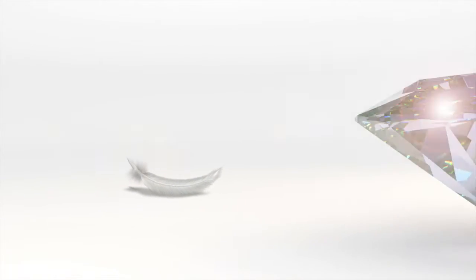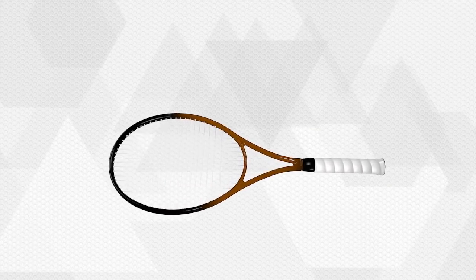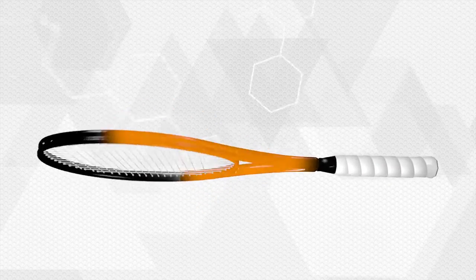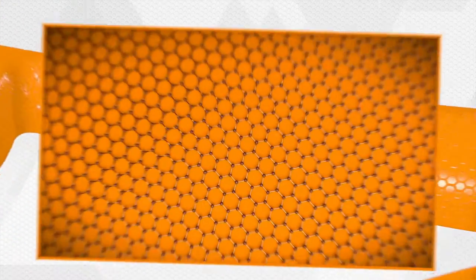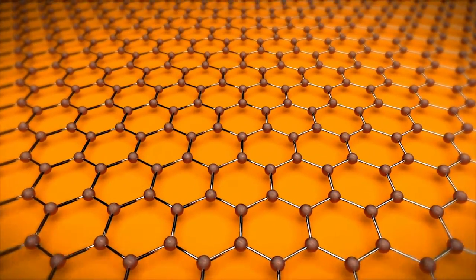Graphene is a nanomaterial, lighter than a feather, and at the same time, stronger than diamond. Graphene consists of the thinnest imaginable layer of carbon atoms, just one atom thick, connected in an extremely resilient honeycomb structure.